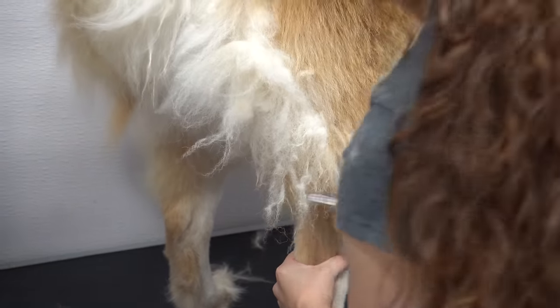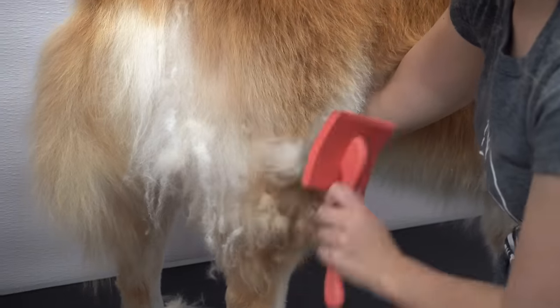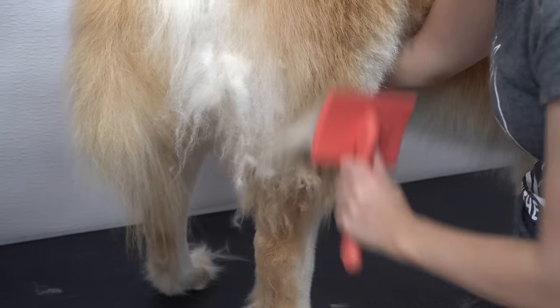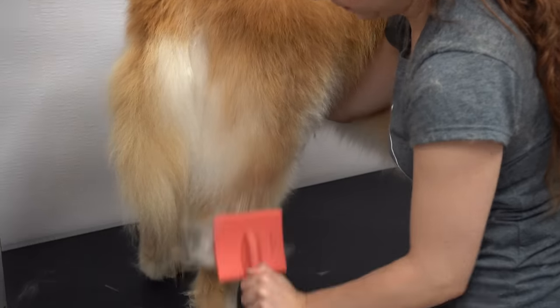Using my chunkers I cut through some of his matting so that it's easier to brush out and does not cause pulling. There is something about brushing out his matted coat into soft luscious locks that is so satisfying.